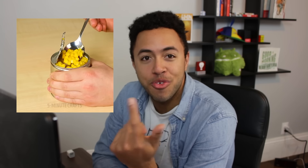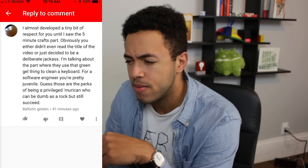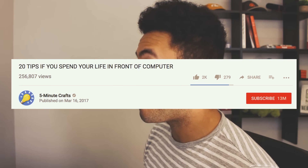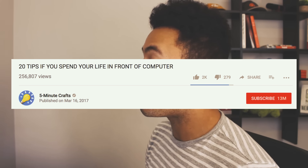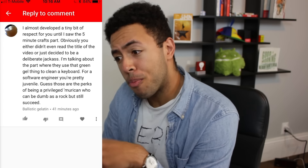Another thing about this channel is they're constantly recycling hacks so they can keep posting three 20-minute videos a day — it's ridiculous. I have to thank Five Minute Crafts because if it wasn't for their videos, I wouldn't have gotten the most ridiculous YouTube comment ever. I saved this one for the end: 'I almost developed a tiny bit of respect for you until I saw the Five Minute Crafts part. Obviously you either didn't read the title of the video or just decided to be a deliberate jackass.' The title of the video: '20 tips if you spend your life in front of a computer.' Yeah, that totally explains it.